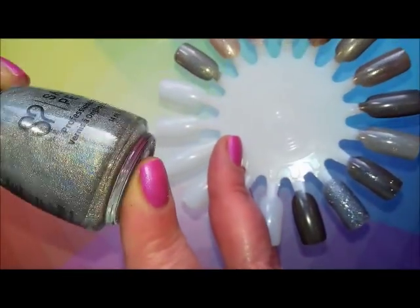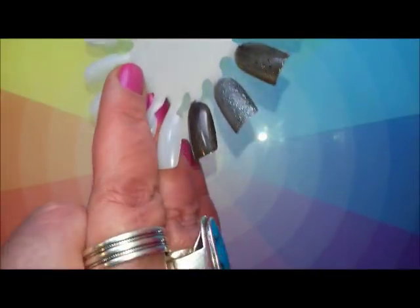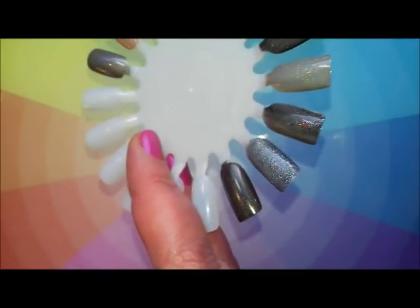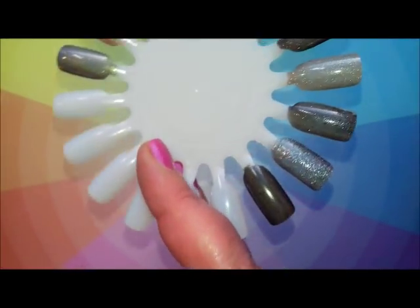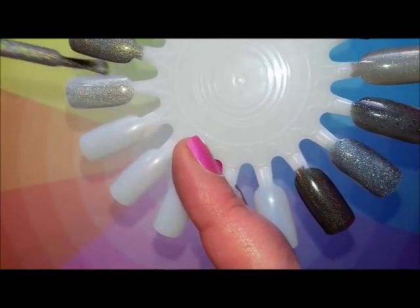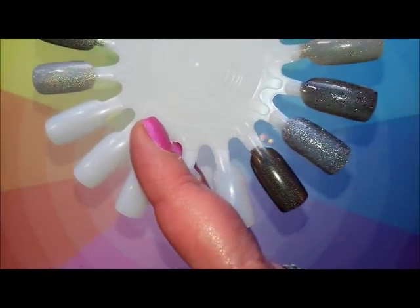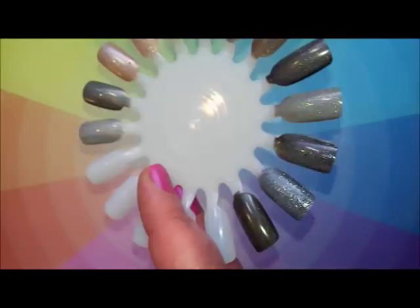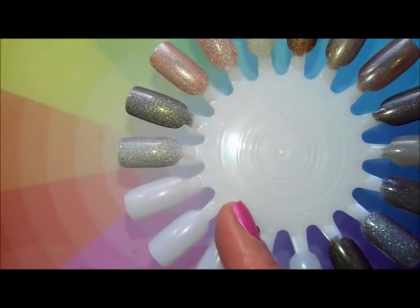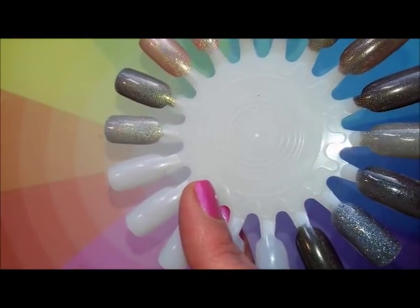Another gunmetal grey holographic is Hollow Day Weekend from Salon Perfect, sent over to me by Debbie. It's definitely slightly paler but it's a great polish with a great formula. I remember painting this on my mum's nails when she came over once and she absolutely loved it.